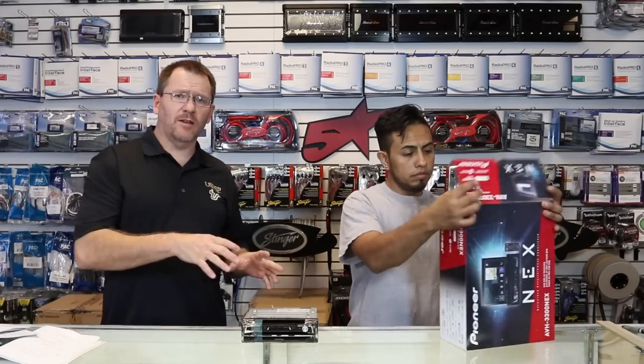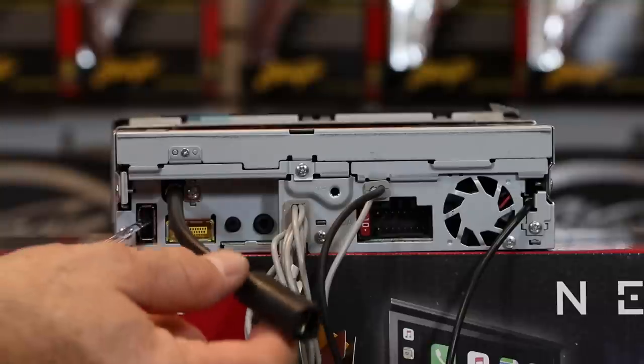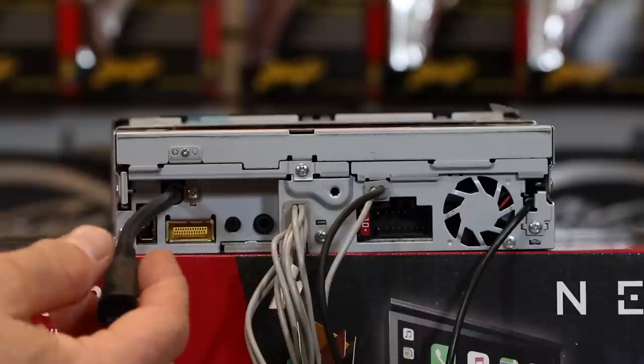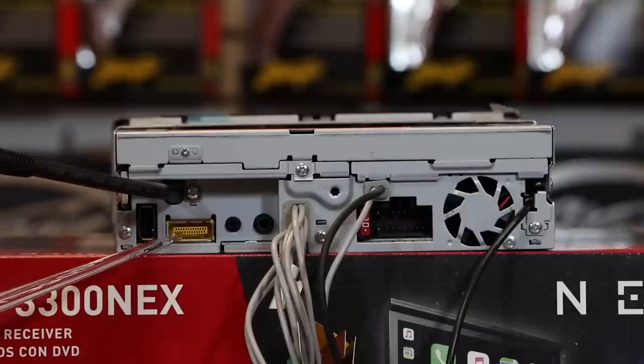So what we're going to do now is set it up and show you the back and all the things hanging off the back of the radio. Here is the one and only USB input. This is going to be used for CarPlay, Android Auto, thumb drives, or hard drives. This is your Sirius XM input — that's for the SXV300.